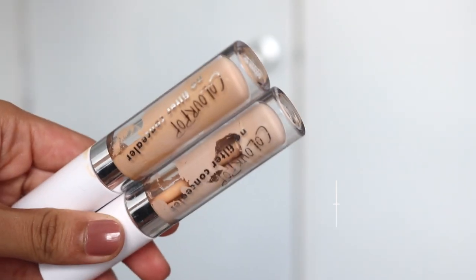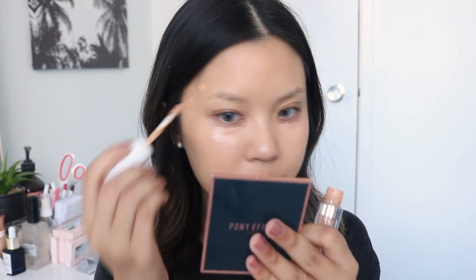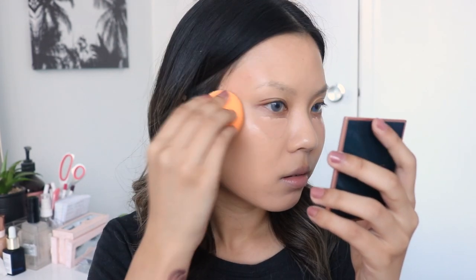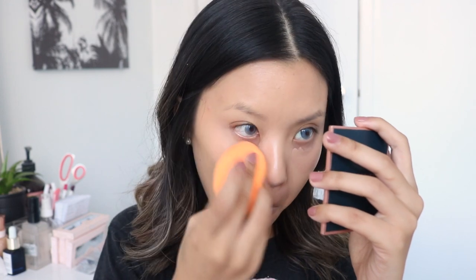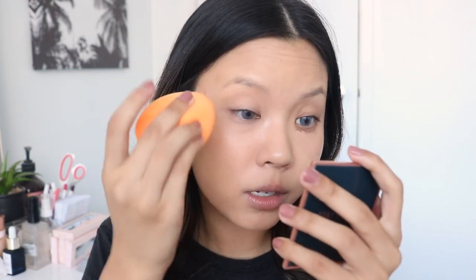Taking my Colourpop No Filter Concealer in the shade Medium 30, I'm going to use this to cover up my dark circles. Then I'll be taking the shade Golden 40 to cover up some blemishes on the sides of my face. I'm going to blend out the concealer on my chin, then the sides, and lastly under my eyes. I like to leave that area last because it has a bit of time to set, giving you more coverage. I also like to bring concealer on top of my eyelid to act as an eye primer.